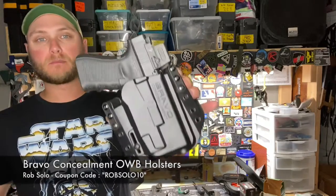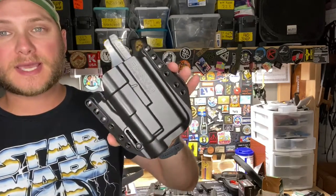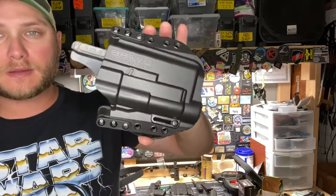Here today to talk about the outside the waistband holsters from Bravo Concealment. A while back I was contacted by Bravo Concealment regarding their affiliate program, and it was through that affiliate program that I received my first Bravo Concealment holster, which is their BCA outside the waistband light bearing holster.